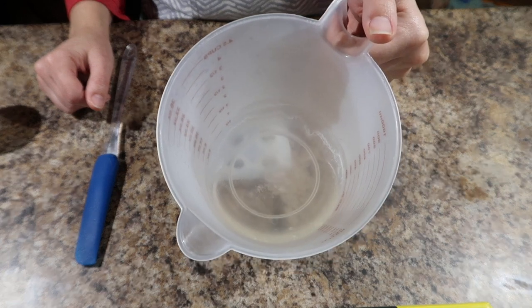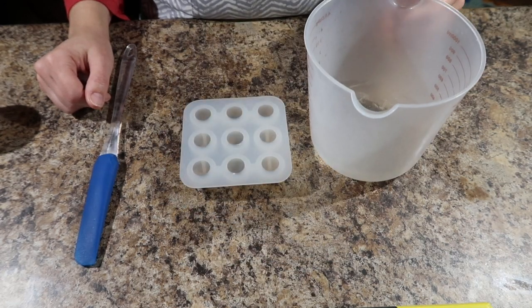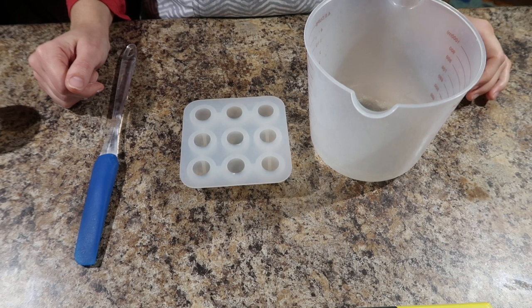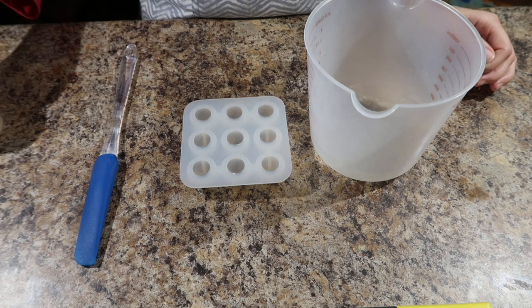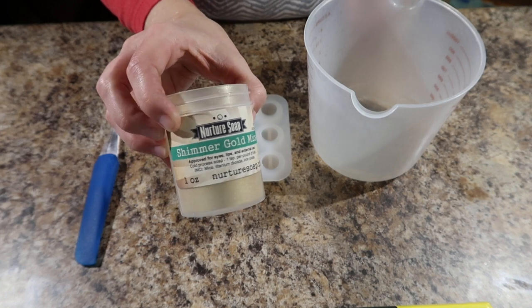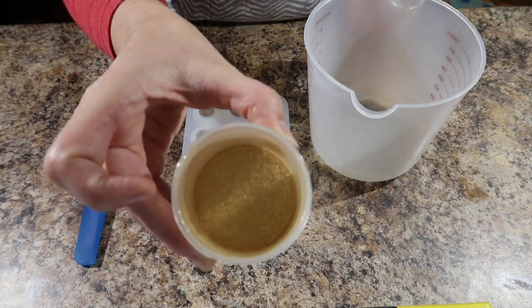In this container I have some low sweat melt and pour that I've melted up in about 15-second bursts in the microwave. Most any soap supplier will carry a type of low sweat melt and pour, and I will be making some shimmery gold gumballs with just some shimmer gold mica. Look how sparkly that is.